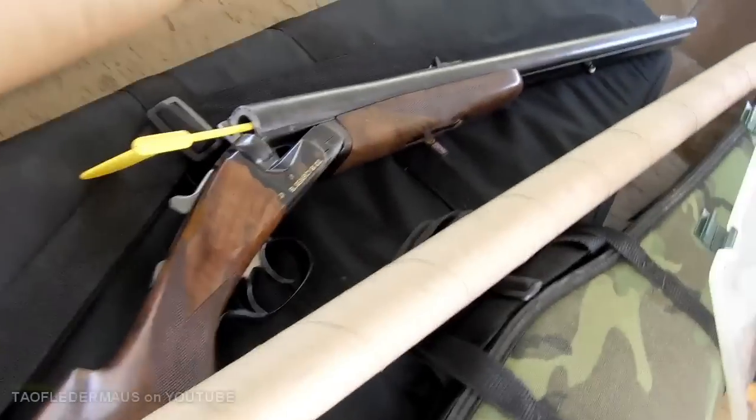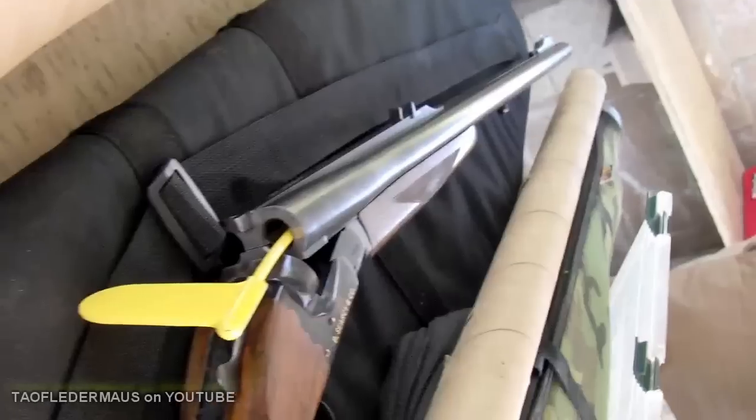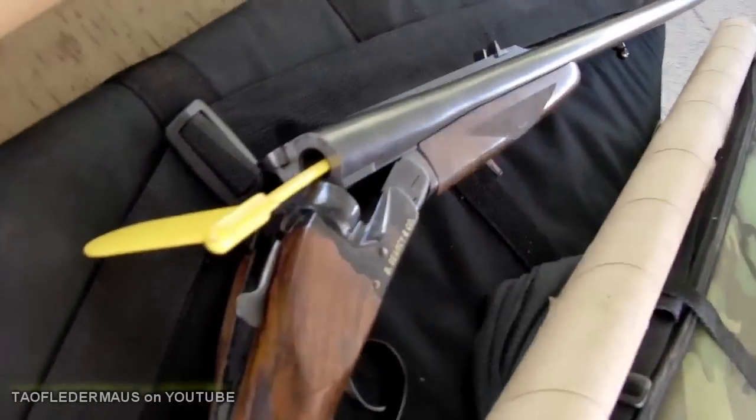Hello everyone, this is Jeff from Tau Flittermouse. I was at the range today and saw these two guns sitting on the bench, and I just thought they were side-by-side 20-gauge shotguns. And boy was I wrong.